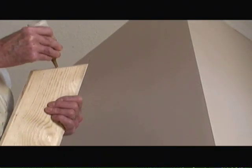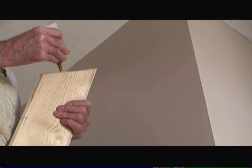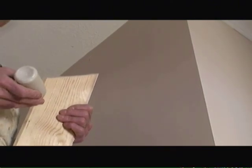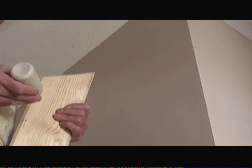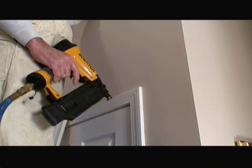The next important thing to remember is that you need to apply wood glue to all joints before installing them on the wall. This helps to make sure that there's no separation between the sections of wood at the joint. When installing crown molding, it's important to use a finish nail gun.